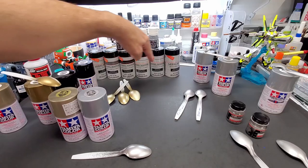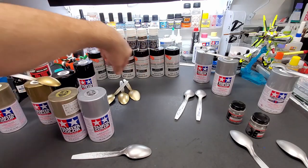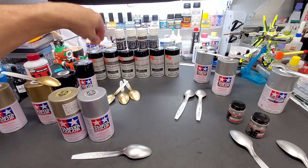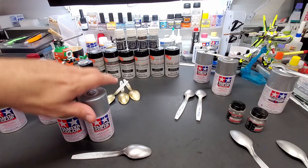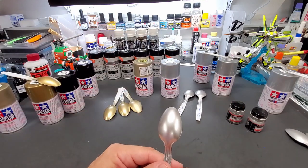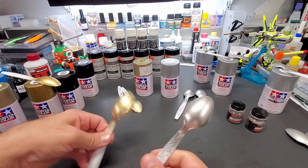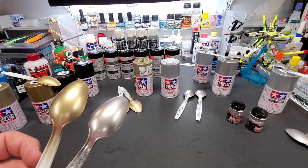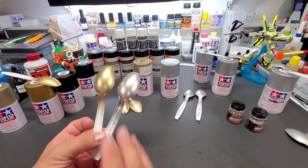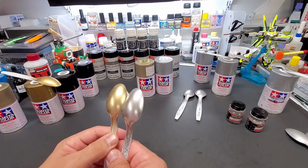Coming up sometime next week, I've got the Model Master metalizers in a can — I may have paid as little as $4 for them since the hobby shop is clearing them out as they may be discontinued. We're going to test those, which is basically these metalizers in a spray can format. Be on the lookout for that test. But there you have it — my shootout between TS-83 and TS-84.